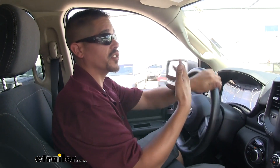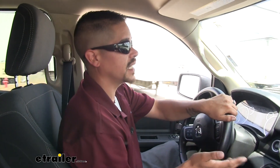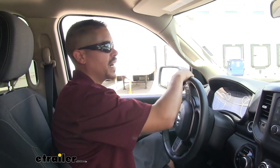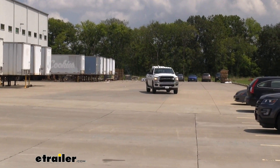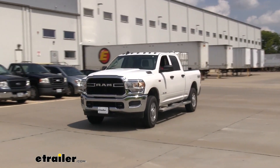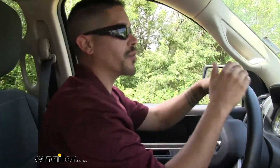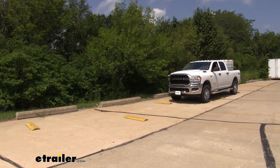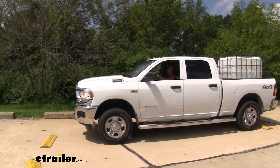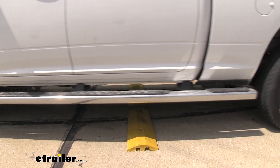Driving through the course with the Timbrens installed, I can immediately feel the difference. Through the slalom it's a lot more controlled — much less body roll and that loose feeling is gone. It feels more stable and I can genuinely go a bit faster. Over the bumps course, the bumps are still there obviously, but it's not that jarring sensation shooting through the seat. It responds quicker over each bump and doesn't continue to bounce into the next one — a lot more stable and comfortable.